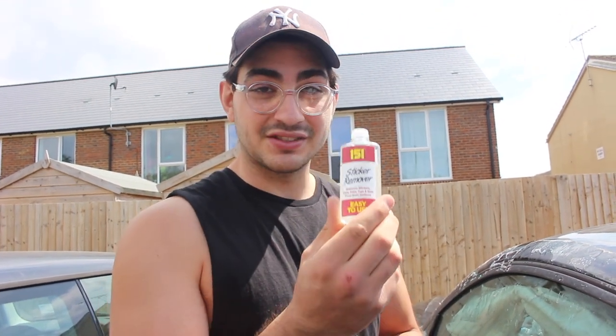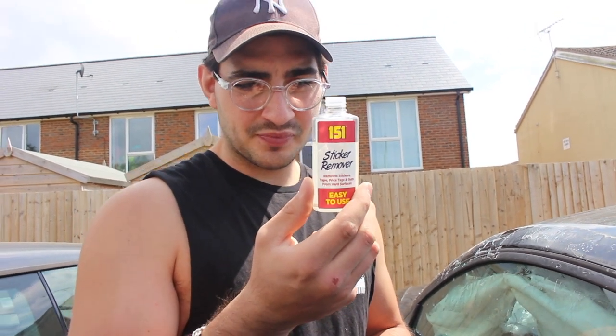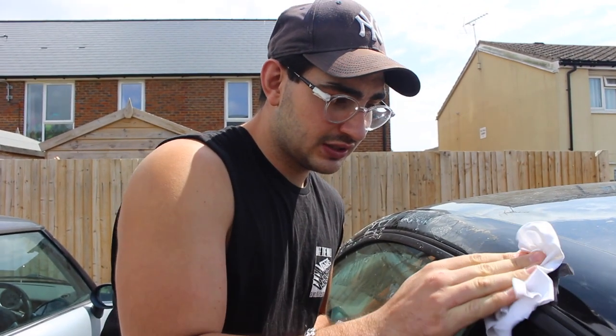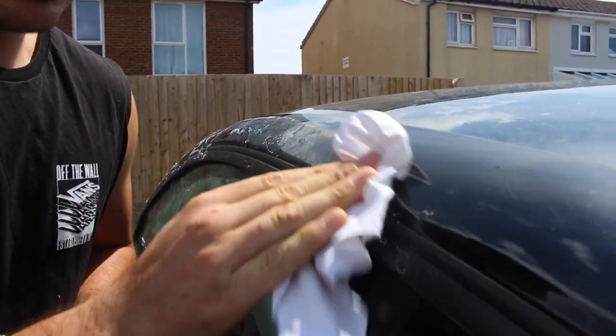We were having an absolute nightmare getting this sticker peel off — we were heating it up, the sun's out, you would have thought it would be easier, but it must have been in the lot so long that it's just completely stuck. Luckily my dad had some sticker remover. I don't know what it's made from, probably some acids, so it might be a bit harmful to the car, but less harmful than the glue I guess. Literally all you've got to do is pour it on and wipe it off and all the gluey stuff just rubs off.